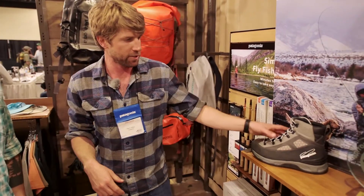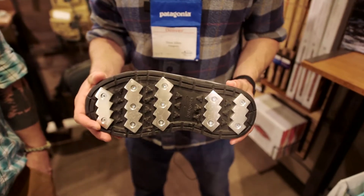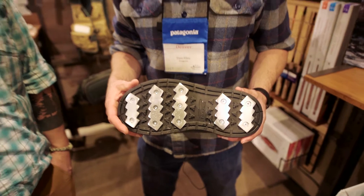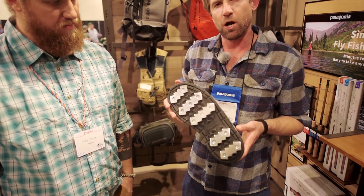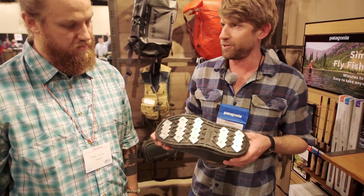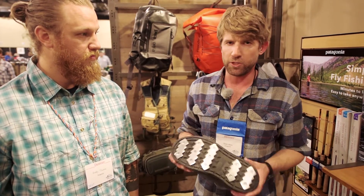Finally, we're going to touch on the Foot Tractor boot. The Foot Tractor boot has been in the line for a couple of seasons now, and this is a whole different animal. If you're someone who needs a no-slip traction system in your wading boot — whether you're losing a little stability on the river or you're wading super aggressively — this is the boot for you. You get five soft aluminum bars mounted onto the sole. Soft aluminum bites around any irregularity in the river bottom, giving you literally a zero-slippage traction system.